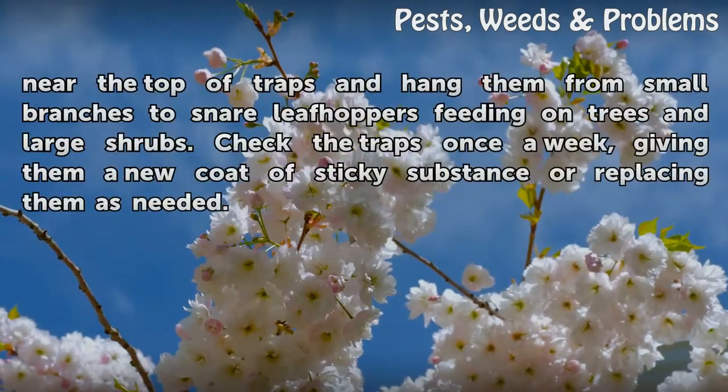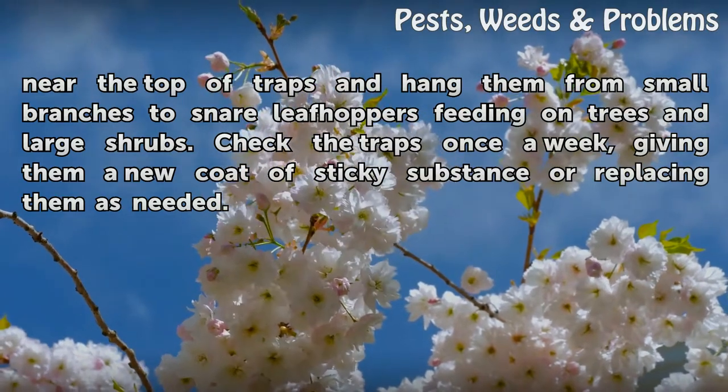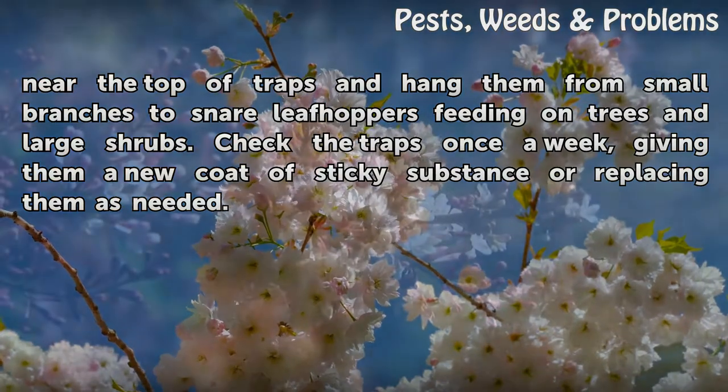Make holes near the top of traps and hang them from small branches to snare leaf hoppers feeding on trees and large shrubs. Check the traps once a week, giving them a new coat of sticky substance or replacing them as needed.